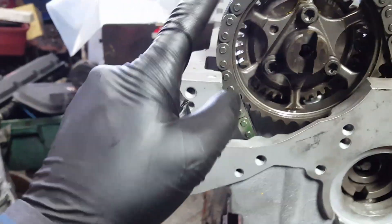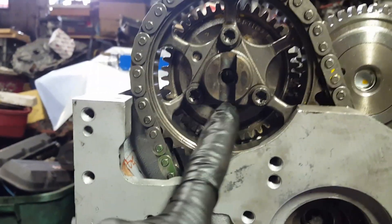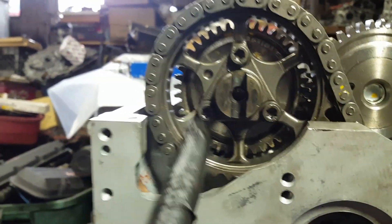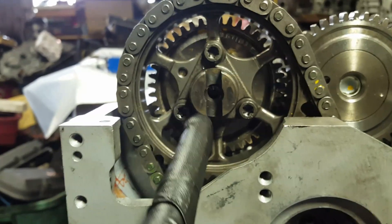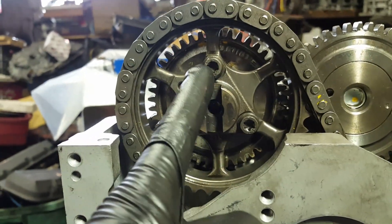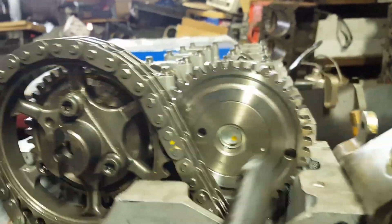On the chain sprockets, the way those three bolts are positioned — it has to look like a pyramid. And then with the key going up, this little thing here has to go up.